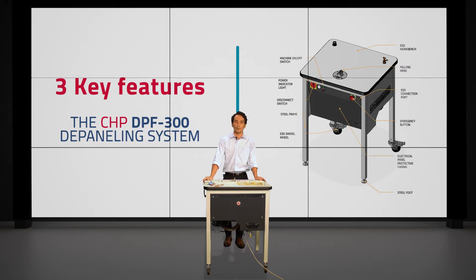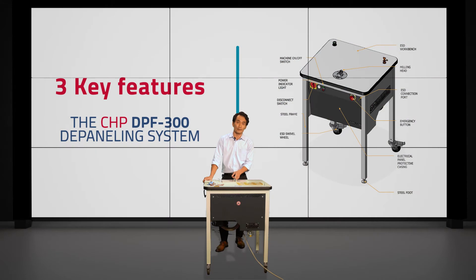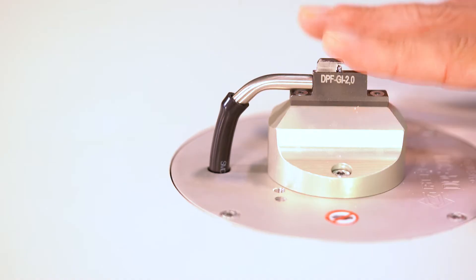The first one involves these interchangeable guides that you see right here. This is a really key point to the DPF300 because it has to do with safety. These interchangeable guides are designed in a unique way so that when the operator is using the DPF300, it protects them from accidentally coming into contact with the mill bits like you see here.